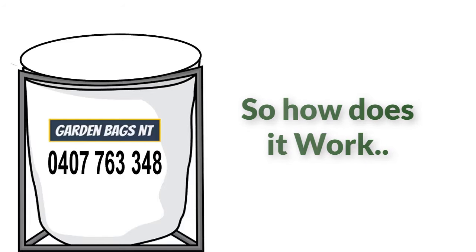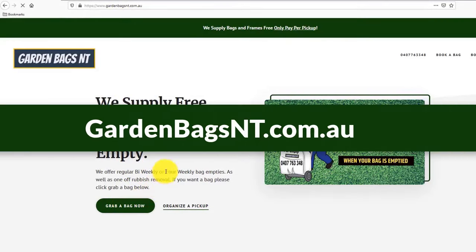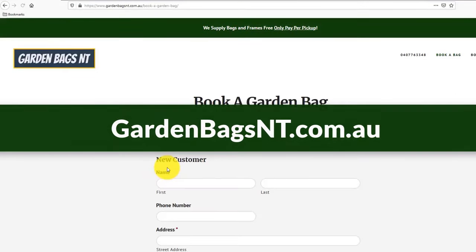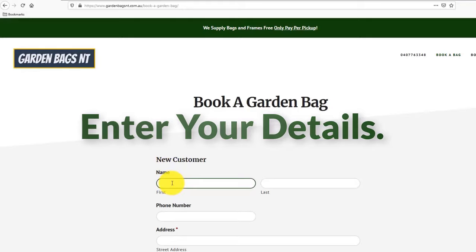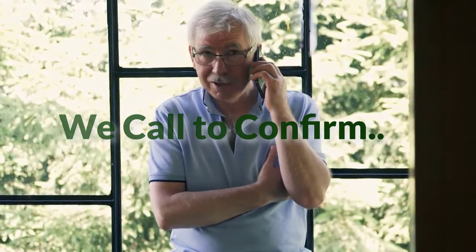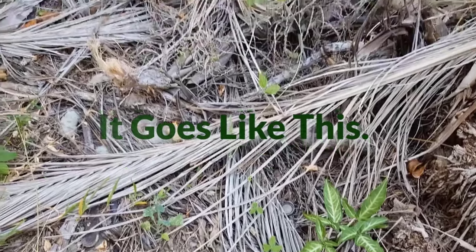So you want to know how our garden bags work. The first step is to click the 'Grab a Garden Bag' button on our website gardenbagsnt.com.au, then enter your details so we can add you to our accounts and scheduling system. We then contact you by phone to organize your garden bag delivery and explain how it works.